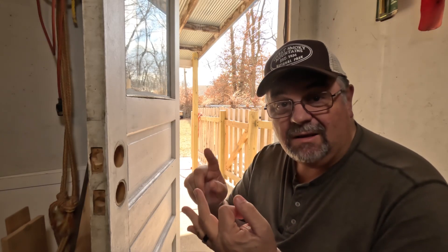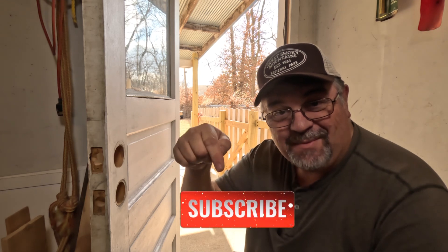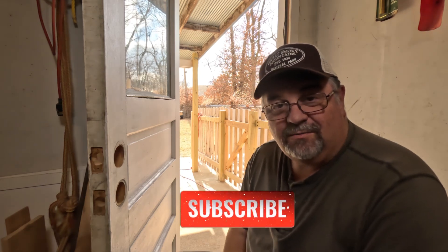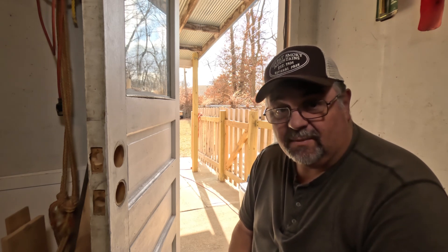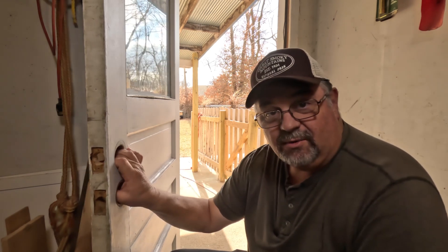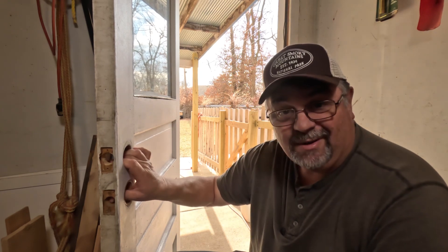I'm going to be redoing the electrical, doing lighting, insulation, drywall, all that good stuff. So if you want to follow that, make sure you hit the subscribe button down below. This door is getting replaced, but it might be six to nine months from now, maybe twelve months.